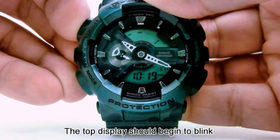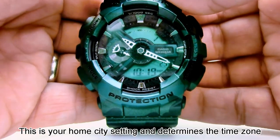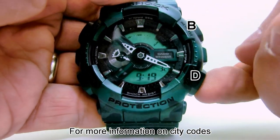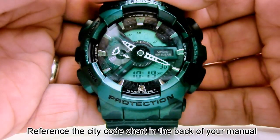The top display should begin to blink. This is your home city setting and determines the time zone. Use B or D to set the city closest to you. For more information on city codes, reference the city code chart at the back of your manual.